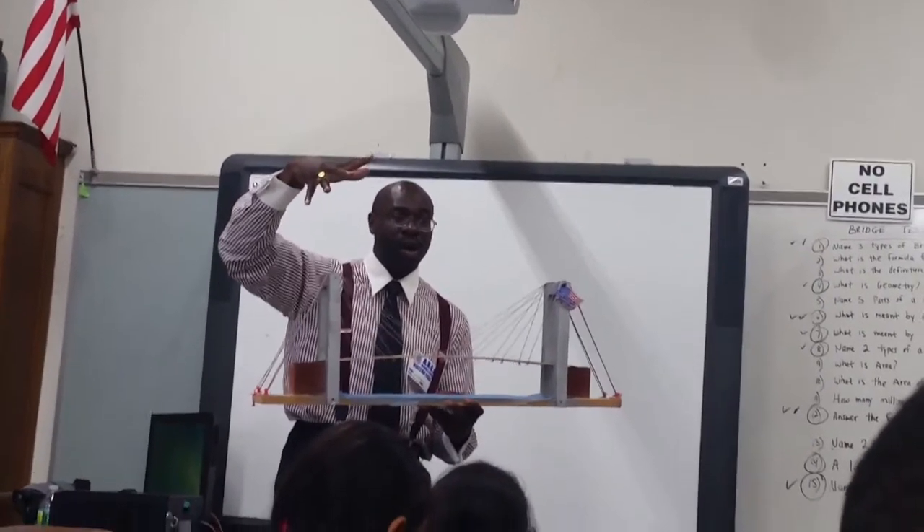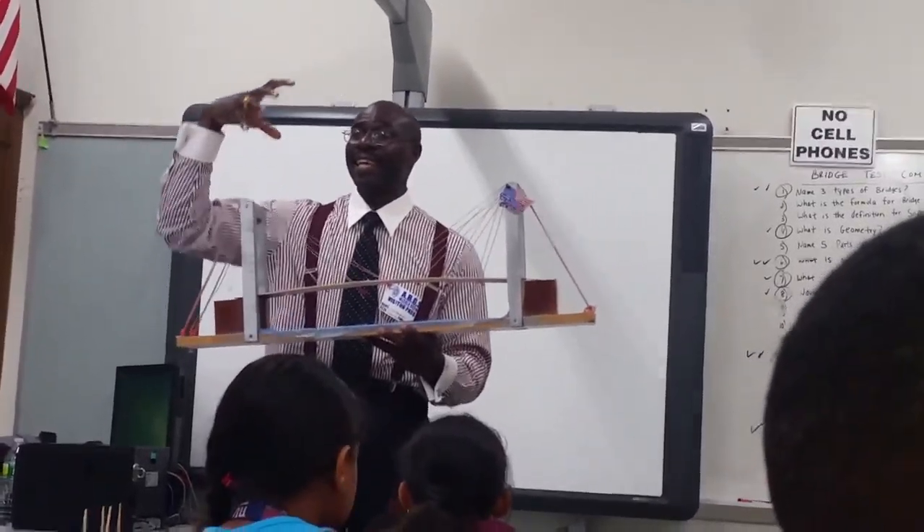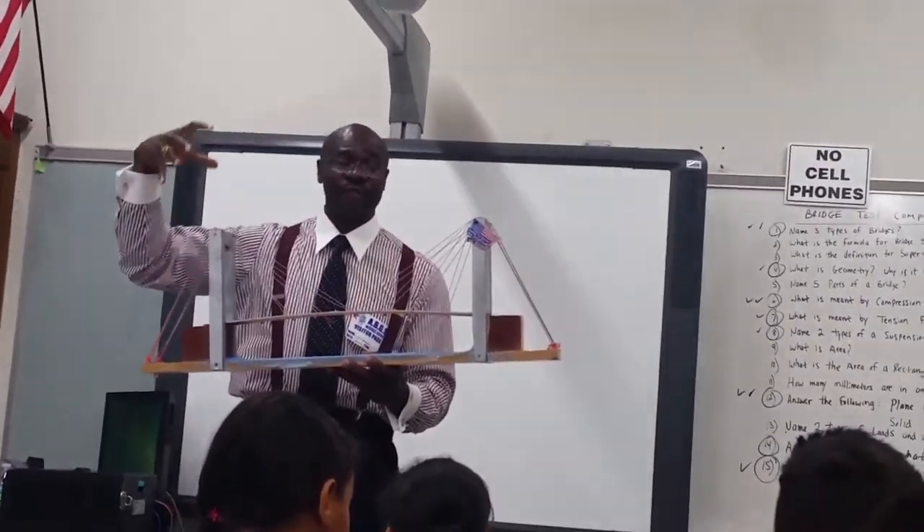It tightens — don't do it too hard or you'll break it. You see it tighten. You create a compressive force and a tension force at the same time. That's what happens on a suspension bridge.